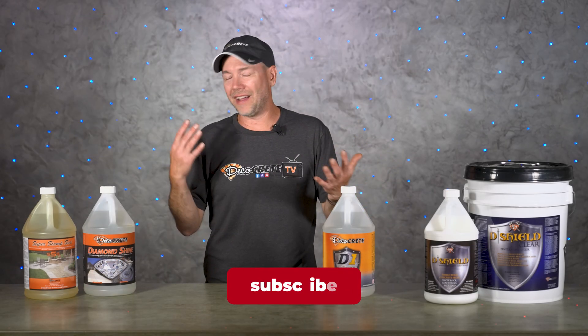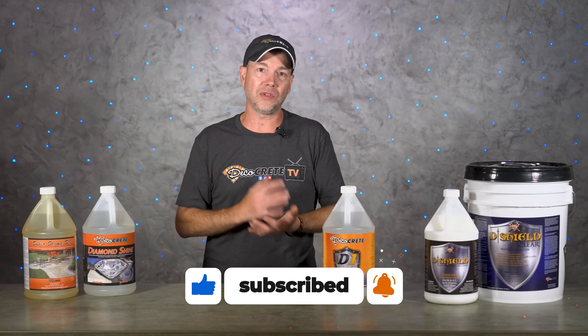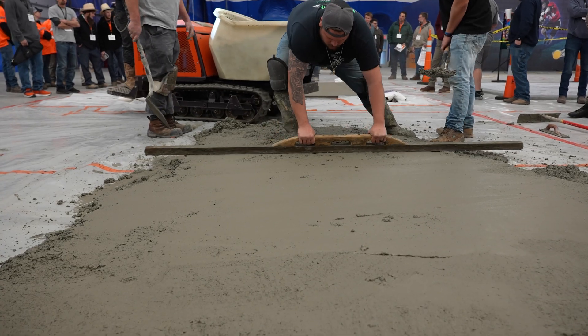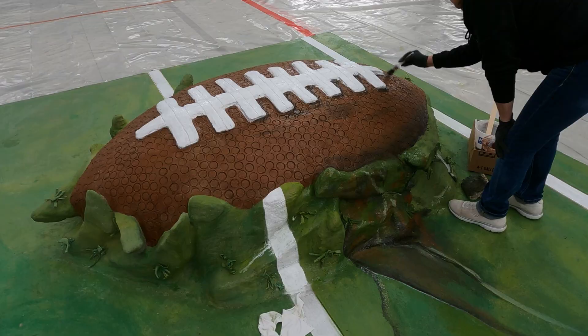That's pretty much it for this week's show. Thank you guys so much for taking the time to watch — we really appreciate all the support you show the channel every week. Also don't forget about the Decorative Concrete Expo, which happens every single March — just click the link in the description and all the information is there.